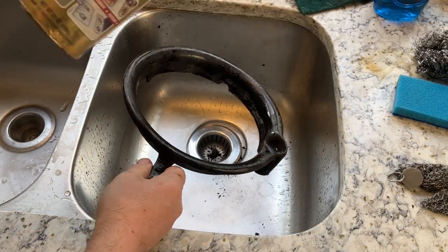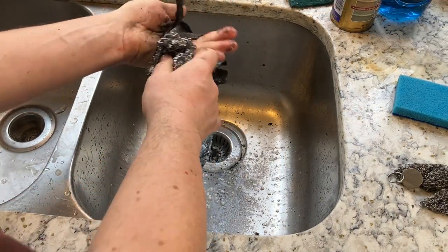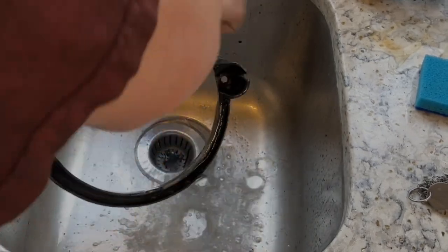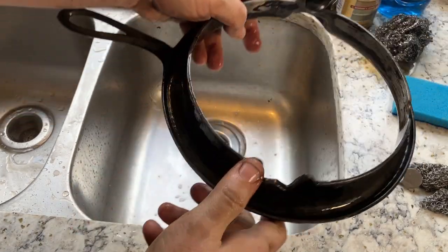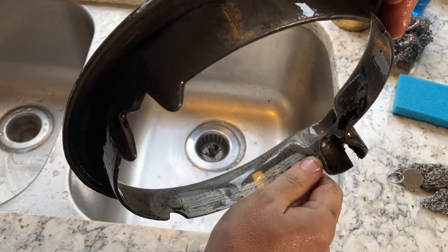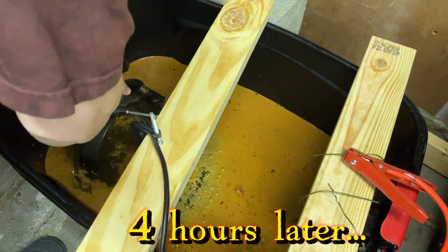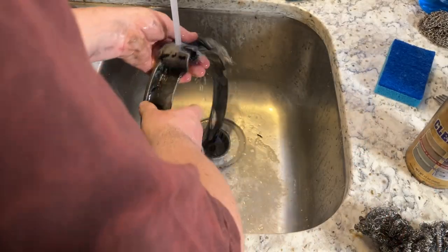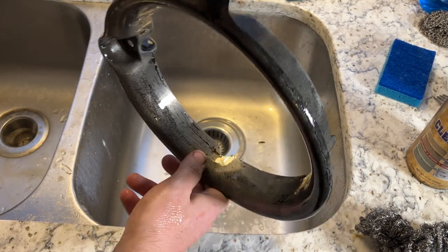And now for Bar Keeper's Friend. Well, it looks like I was mistaken — it could probably use at least a few more hours. Looks like most of it came off, but there is still some residue, so we might as well go all the way and give it a full treatment. This looks about as good as I can get it, and probably about as good as I need to get it.